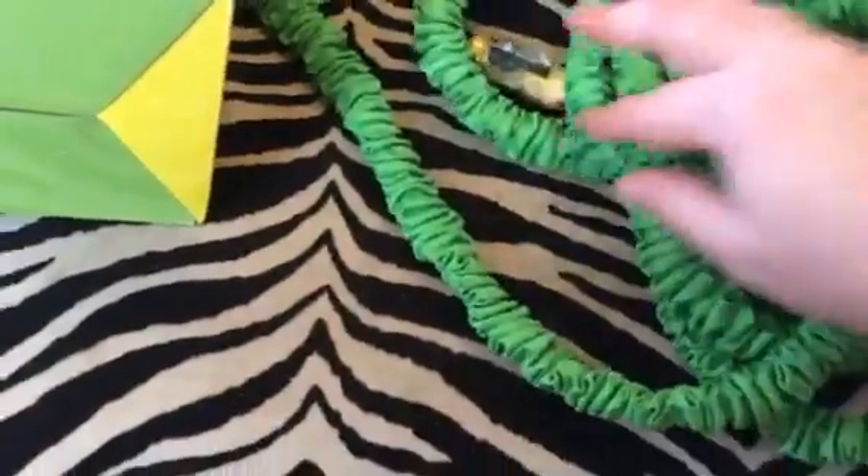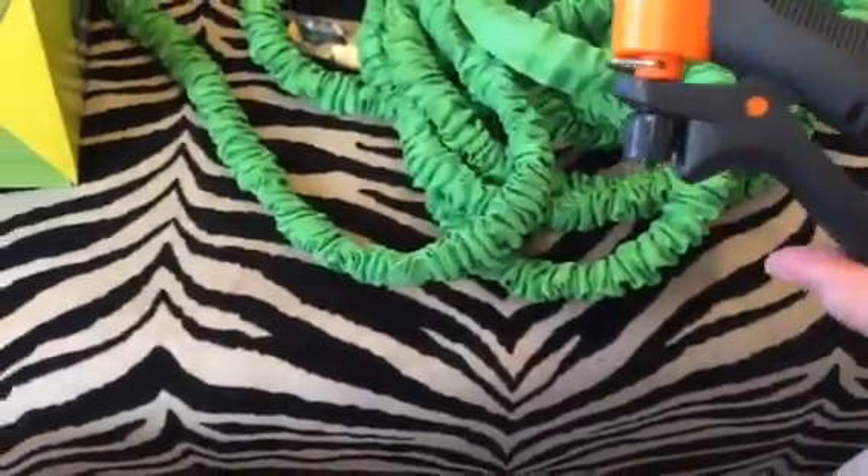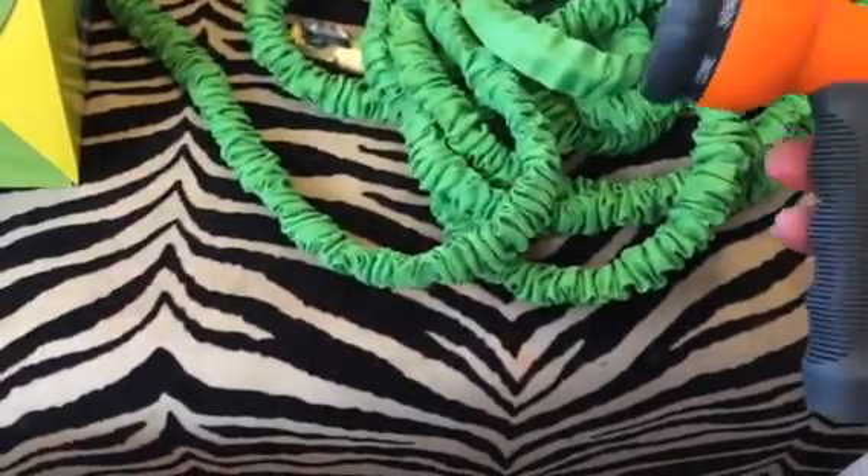It has nice fittings and this one even has the shut-off valve. It comes with a nozzle so you can attach this to the hose.